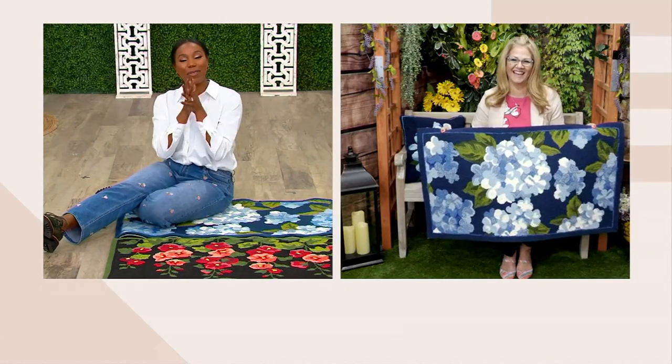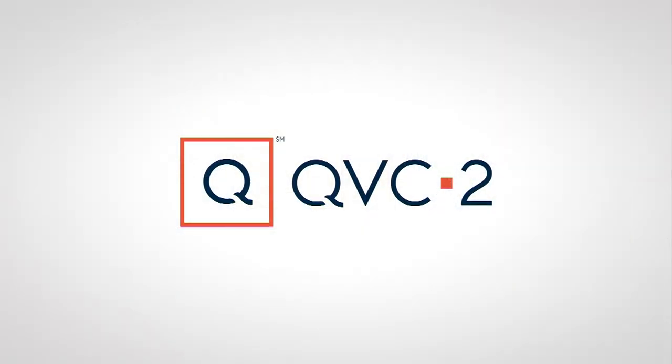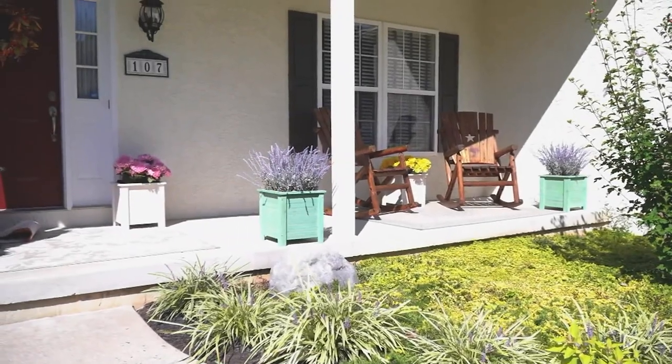M75139 is the item number. Ginger, we'll see you again in just a little bit. Ginger will be back with our next item.